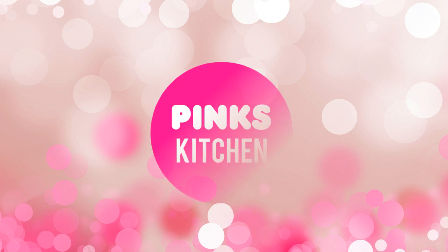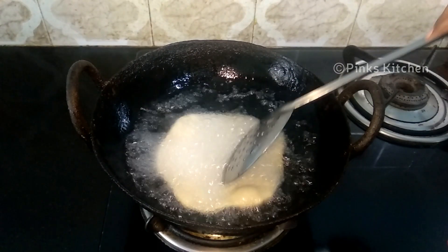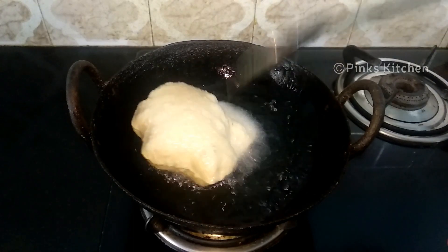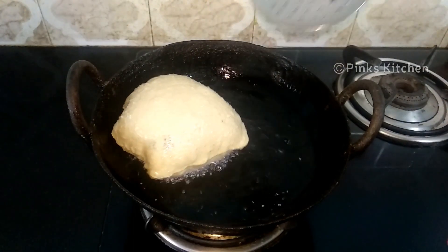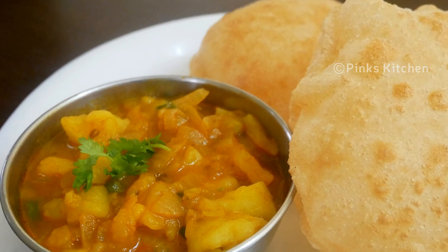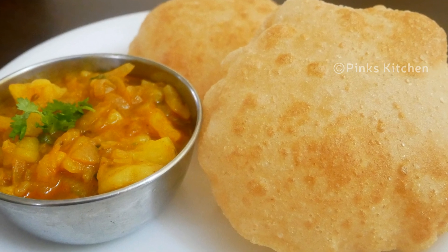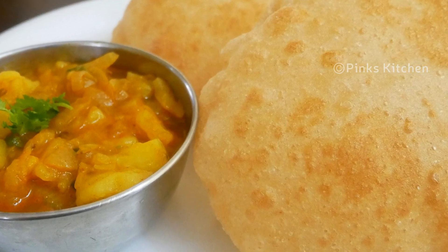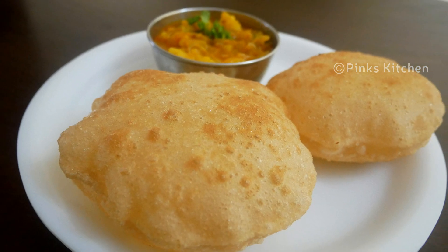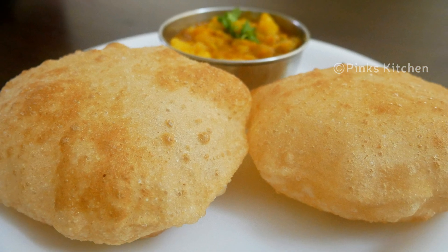Hello friends, welcome back to Pink's Kitchen. Today let's check out how to make nice and fluffy puri and aloo masala. Puri and aloo masala is one of the best combinations I always love to have for breakfast. A nice fluffy puri with a hot bowl of aloo masala is definitely a delight. There are a few tips and tricks to get nice and fluffy puri — I'll be mentioning them as we proceed. Watch the entire video before getting started. Let's quickly check out the ingredients.